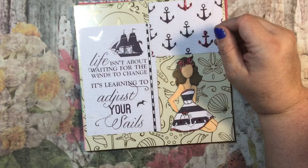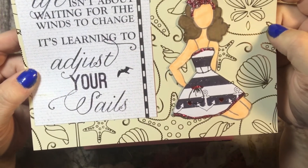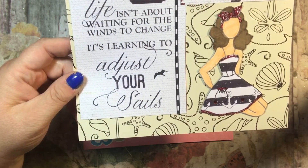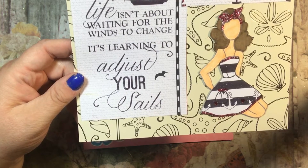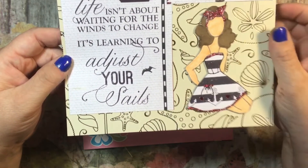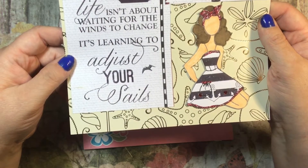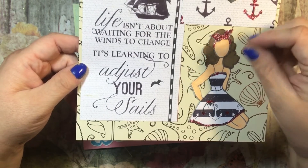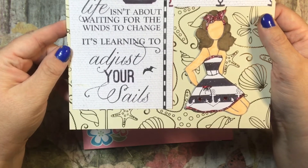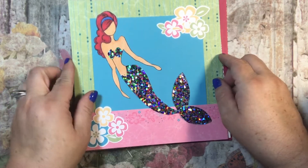This one is a Julie Nutting doll on paper from a nautical paper pack at Joann's. These accents are also from a nautical paper pack, possibly from Michael's. I did some of these in red using glitter glue - stickles, that's what it's called. It says 'life isn't about waiting for the winds to change, it's learning to adjust your sails.' That's for July.